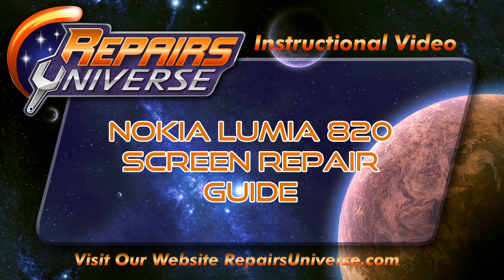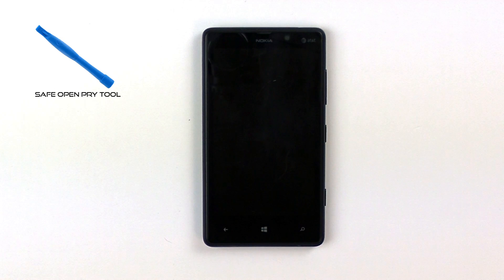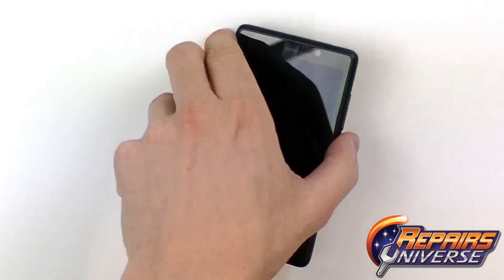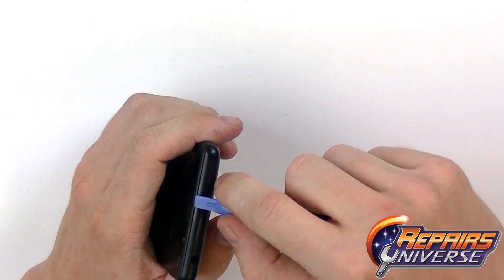This is the Nokia Lumia 820 Screen Repair Guide brought to you by Repairs Universe. To perform this repair we're going to use a safe open pry tool, a Torx T3 screwdriver, a Torx T6 screwdriver, and for touchscreen replacements we're going to use fresh adhesive.